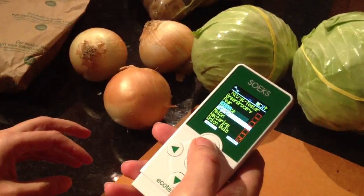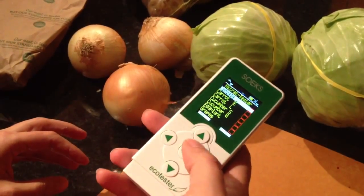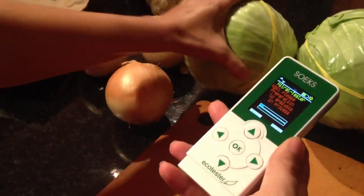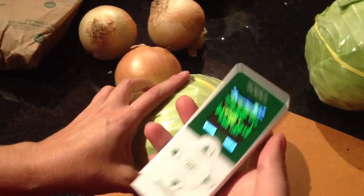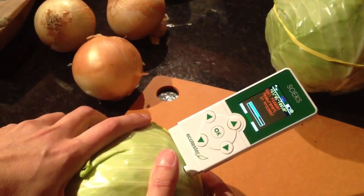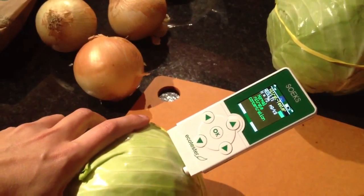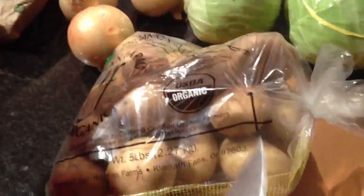Let's try cabbage. Okay, cabbage. This is normal, so we're good on cabbage.